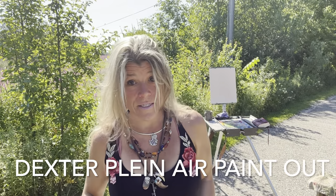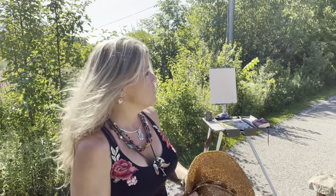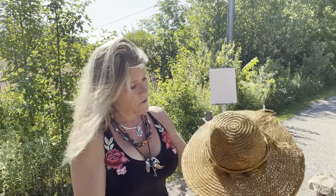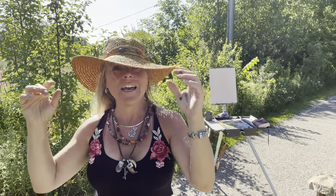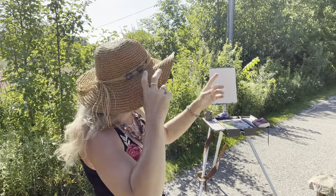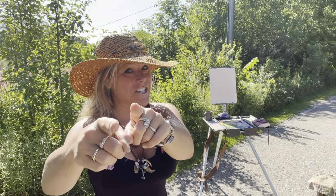A lot of people ask what is a plein air paintout. A paintout is an event that a town puts on, usually several days long, and you go out and can paint in the city, in the country, in the morning, in the afternoon, at night — whenever you want. This is in Dexter, Michigan. I have a hat because of the sun, a shade buddy, and my easel set up. I'm going to paint this little barn and you're going to follow along. Let's go.